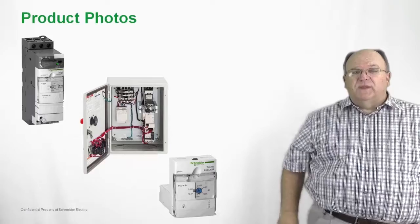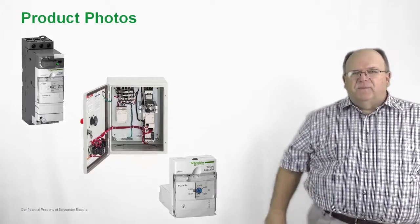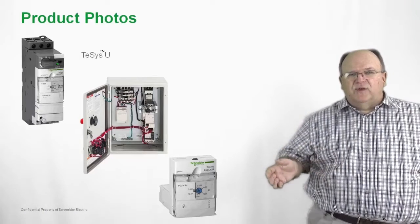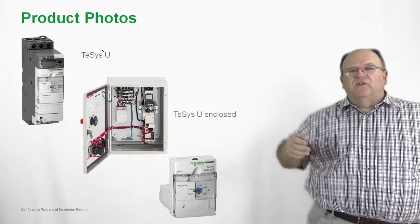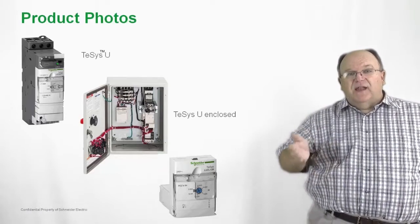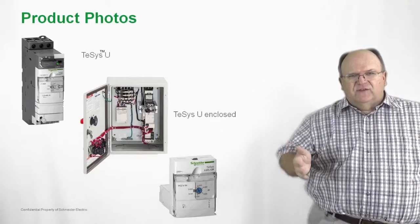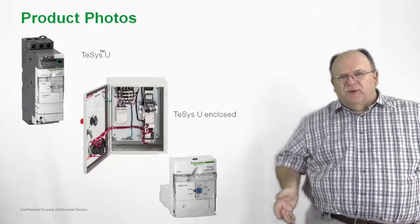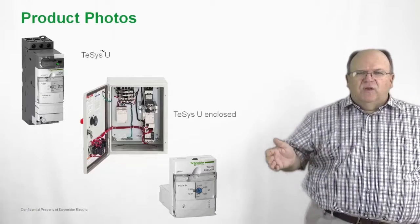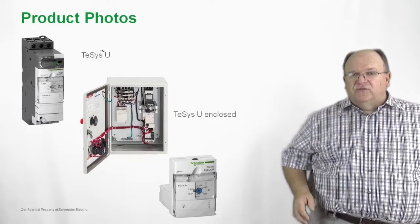Let's take a closer look at some of the TSYS-U products. We have the open style product in either a 12 or 32 amp size. We have the enclosed version of the product, and in this photo we show good examples of all the accessories that you can add, such as the current limiter and the reversing module. There are even pilot devices and a control transformer, all available on a quick turnaround basis for the enclosed TSYS-U.